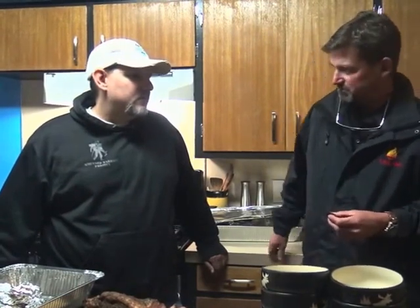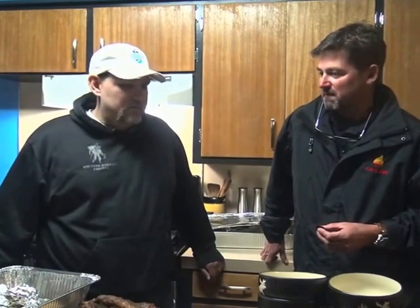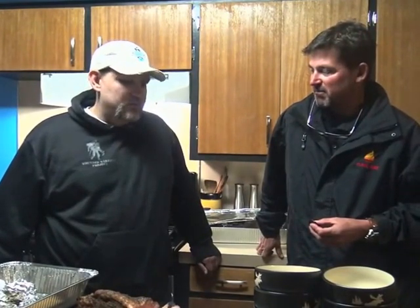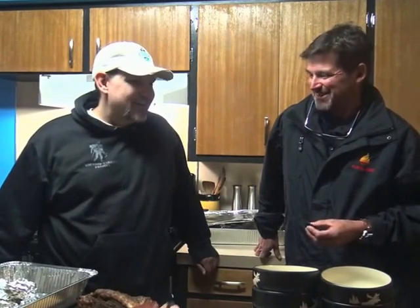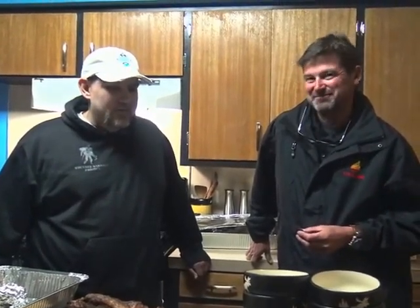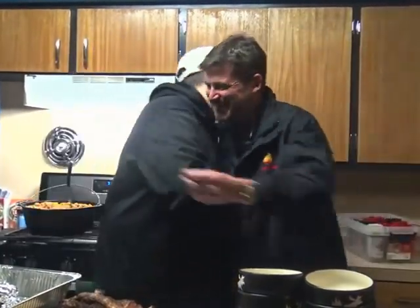So the Flame Boss 300 — we've got three meat probes plus the fourth probe for the pit. It's coming up soon, guys, watch out for this. Flame Boss is going to be doing some other exciting things coming up. Great customers like you help us along the way. If it weren't for you, we wouldn't have a job either — we appreciate it. Hope you have a safe trip back to Florida. Folks, we appreciate you watching this episode of Blind Grilling. Remember, if you're looking, you ain't cooking.